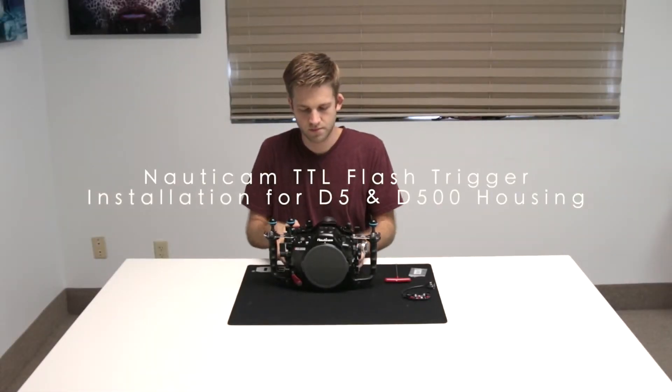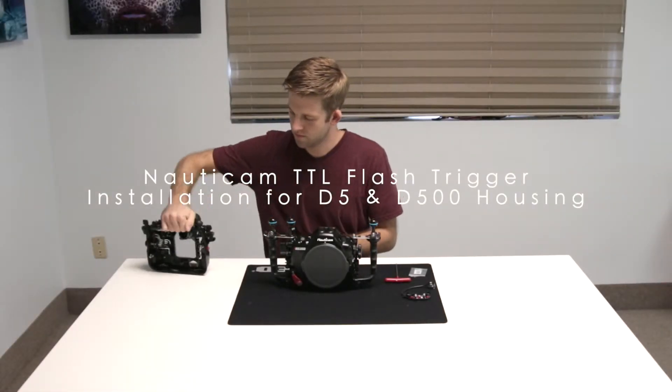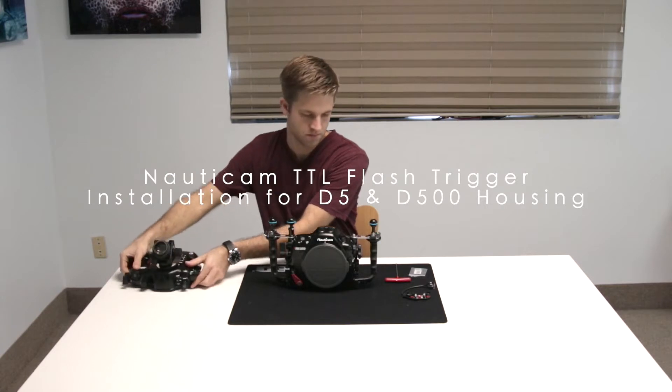Welcome to the installation tutorial for the Nauticam TTL flash trigger for the D5 and D500 underwater housings.